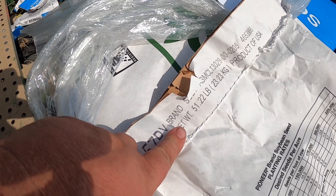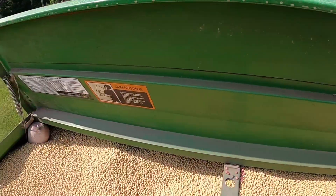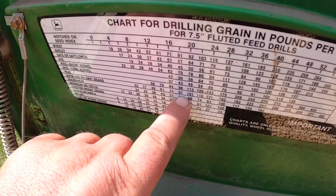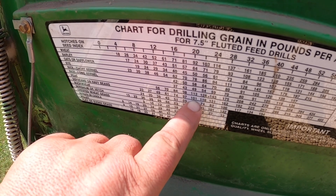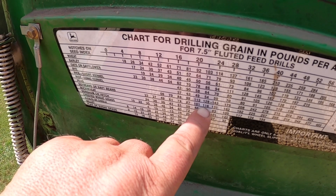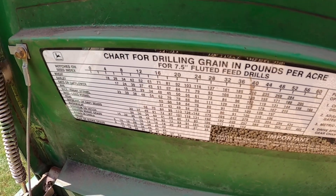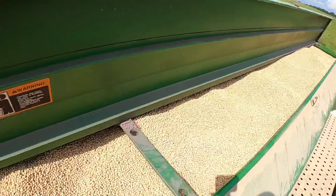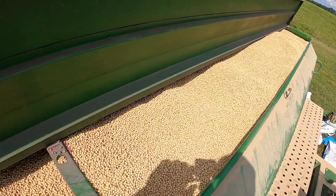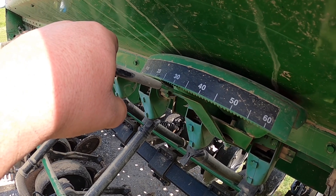Each one of these bags is 51.22 pounds and there are 140,000 seeds. I'm going to up the rate for the double crop — move it to about 23, maybe 24 — that should give me around 160,000 seeds. I want to do that in this wheat stubble. She's full; about 20 bags is what it took. I've got it on 24, that'll work.